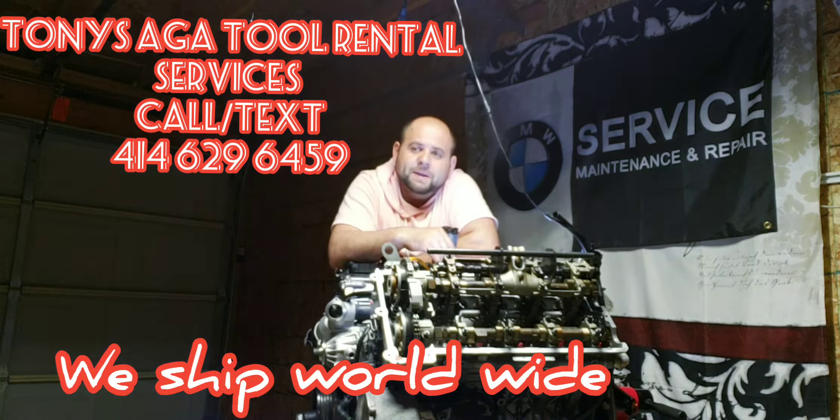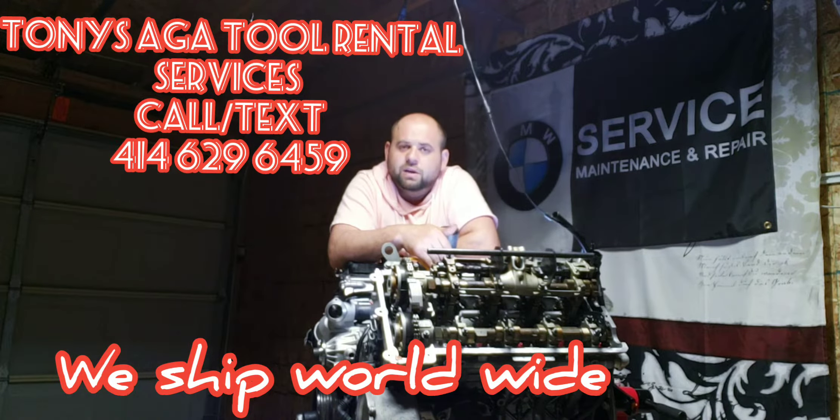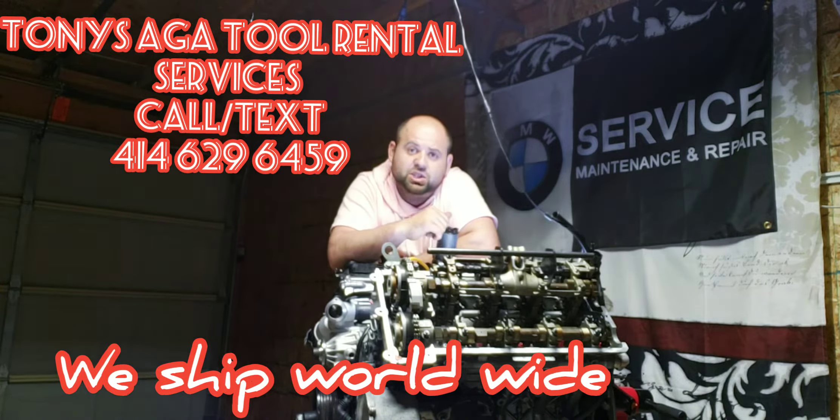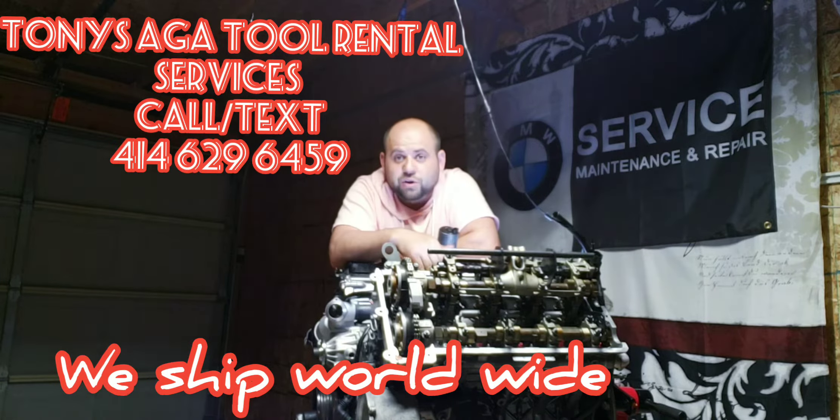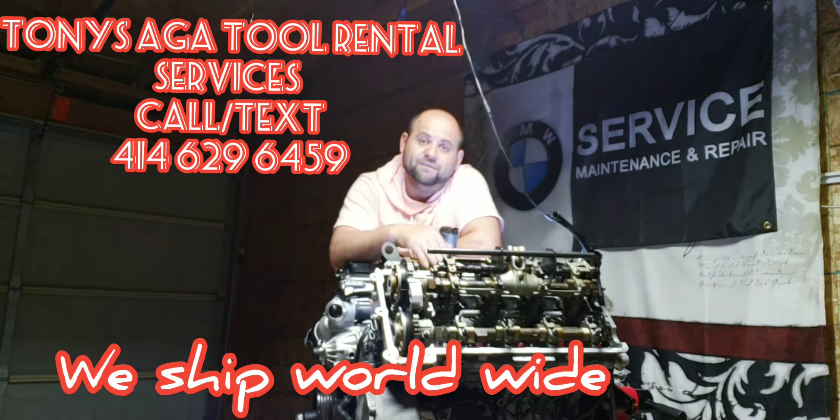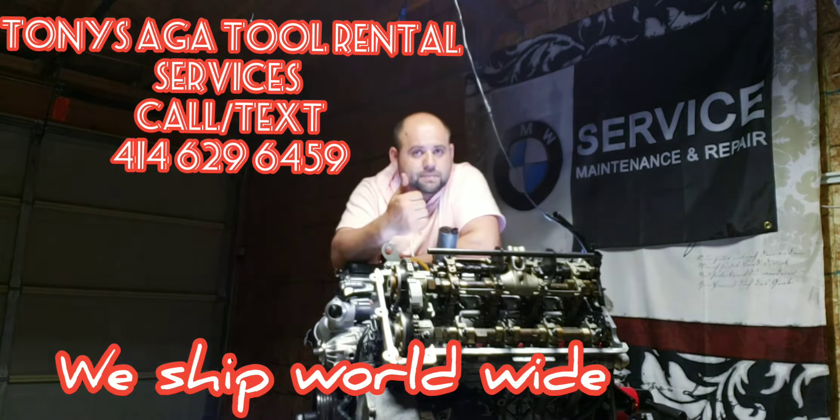You're going to cuss a lot. You're going to be stressed, but it's not an undoable job — this job is 100% doable. Do you have to be a certified mechanic? No, you don't. As long as you know how to turn a wrench and feel confident enough to remove your valve covers, more power to you.